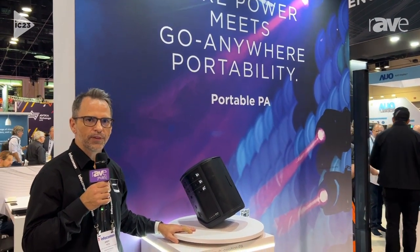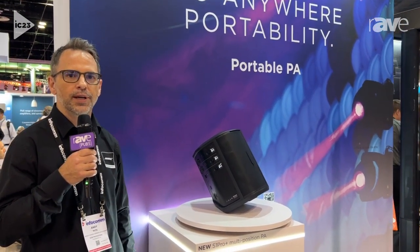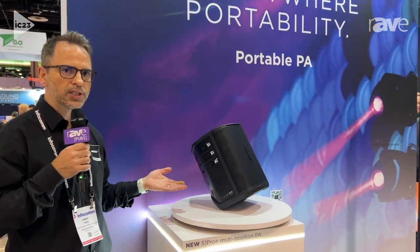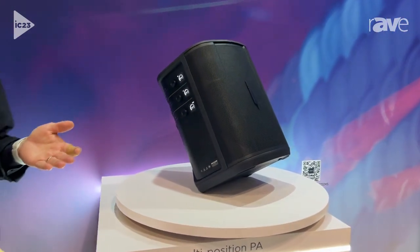Hi, this is Andy Kite with Bose Professional. I'm here at the Bose Professional booth at InfoComm 2023. One of the new products we wanted to tell you about is the S1 Pro Plus portable speaker. It is a new version of the S1 Pro we've had for a few years.